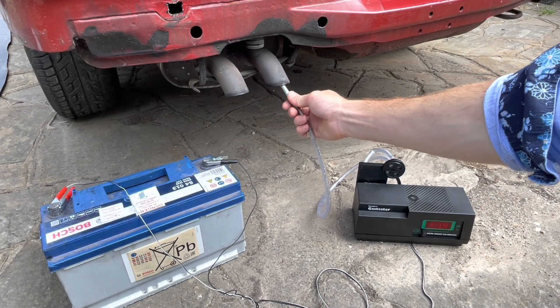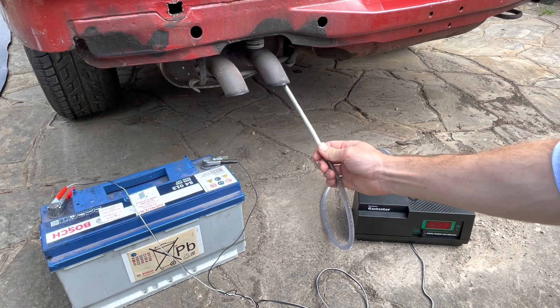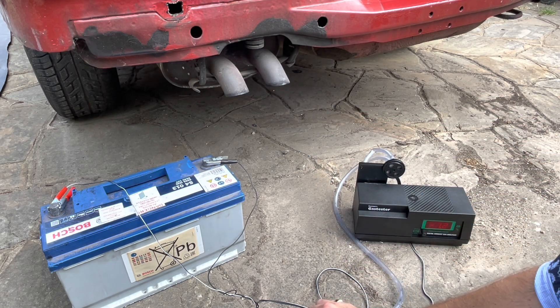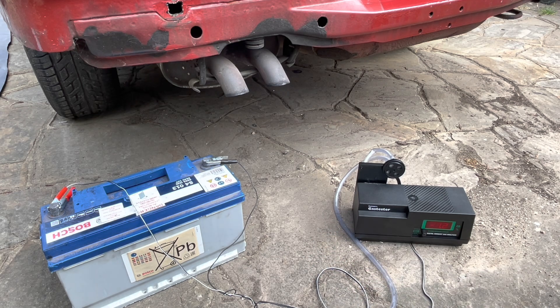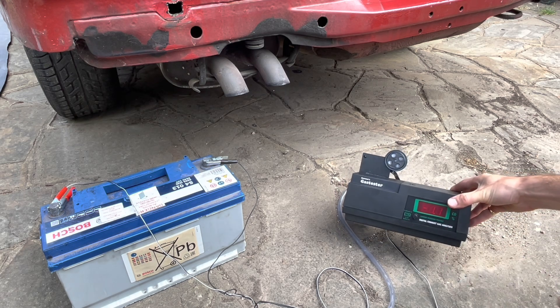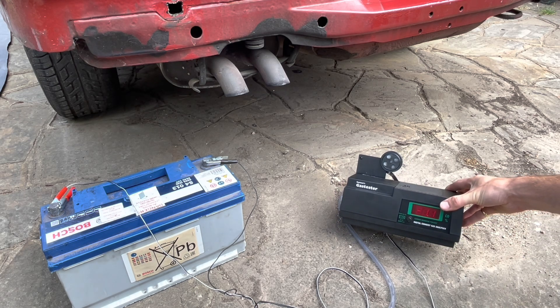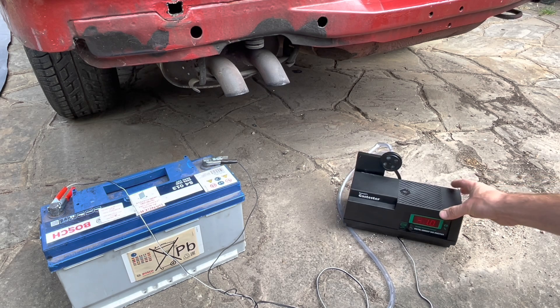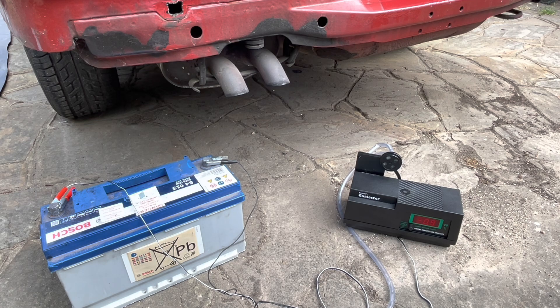After you've finished, the instructions say to remove the probe from the exhaust but leave it connected to the battery for another 10 minutes or so, just to allow the reading here to return to the 2% position — or as close as possible, between about 1 and 3. That just helps it keep its calibration.